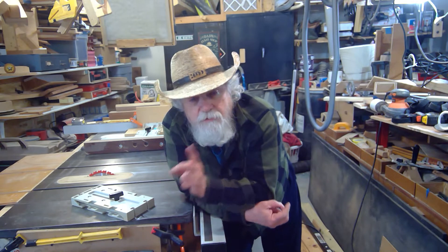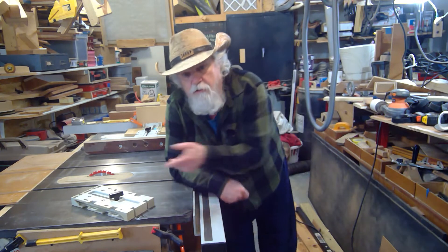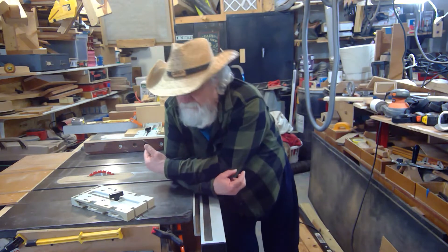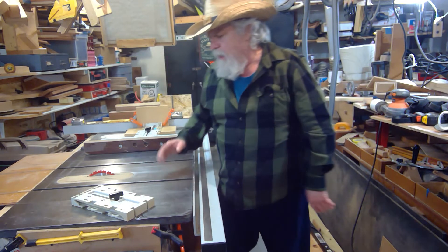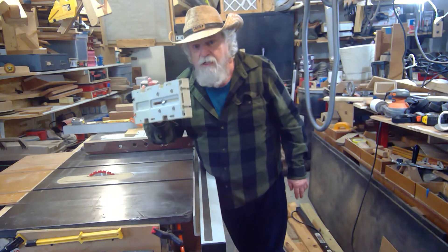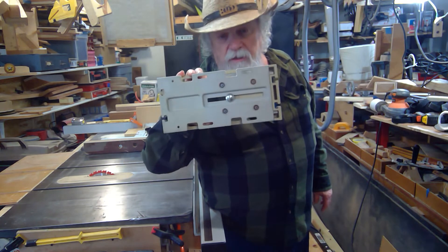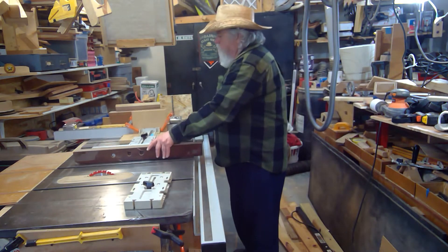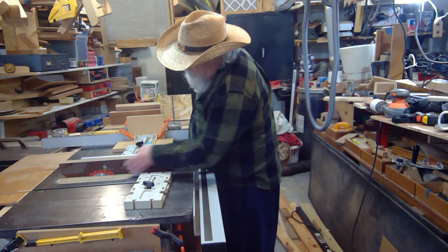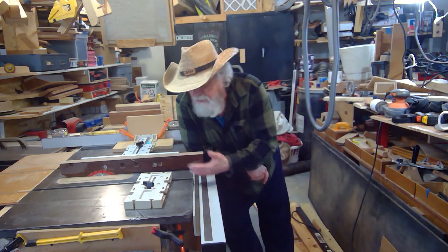I have a Biesemeyer fence so I don't use this jig very often over 8 inches — if I'm over 8 inches I can set up with the Biesemeyer and get an accurate cut. But if all you have is a cheap fence and a cheap saw, you can still get the accuracy of a $1,500-plus table saw with something this cheap. To use it, I set the scale to zero, extend it all the way out, bring it up to my saw blade, lock it down, and then I can move the scale up to 8 inches for extreme accuracy.